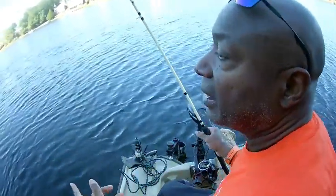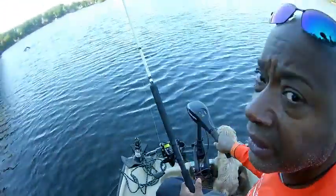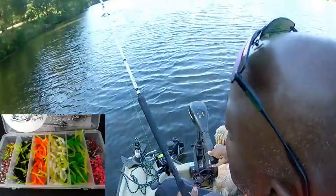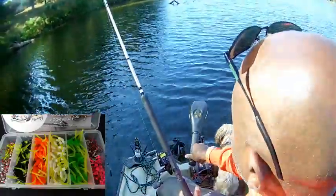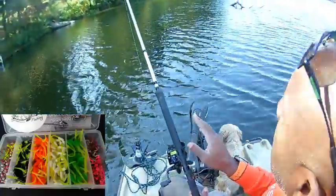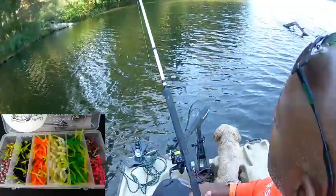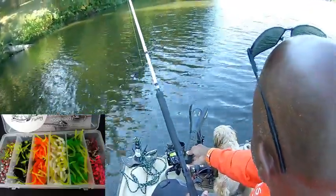Look at how far we drifted — just that quick! Now I'm gonna pull up on this side of the tree and let the boat just lean right into it so we won't have to keep repositioning. I also want to mention: we have this stinger in a kit too. If you're not sure what color to get, I have it in a kit — you can buy them separately in a 40-pack or you can buy them as a kit.